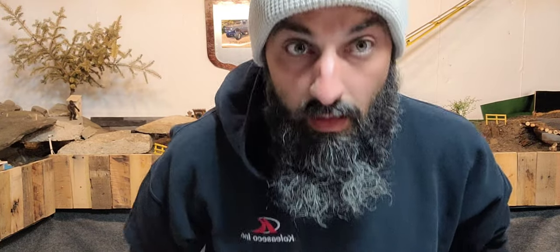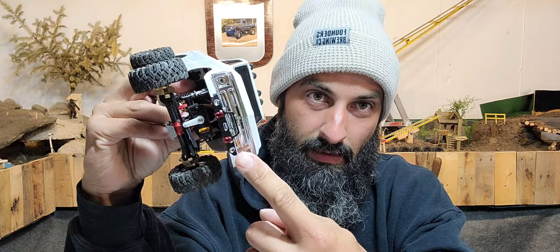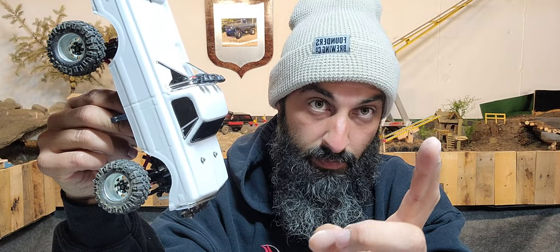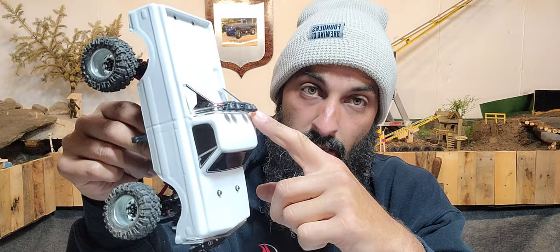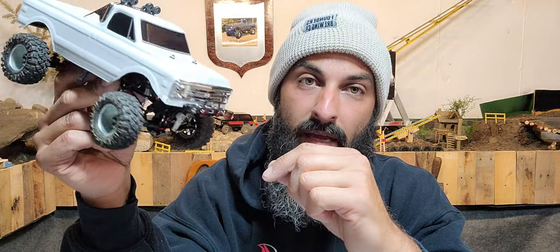Continuing on with the K10 build. I did go ahead and work a little ahead without you guys — I put the grill on and didn't show that in the last video. The thumb tag for it had the light bar on it so I put that on too.